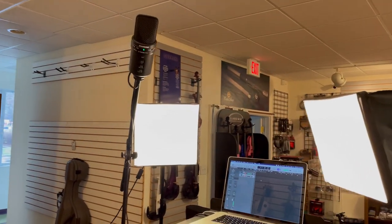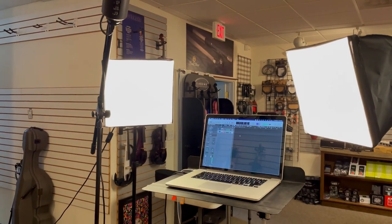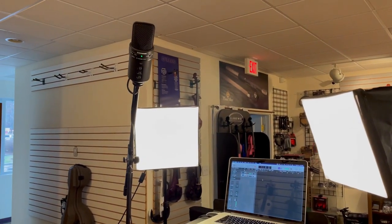Here's the setup. We'll be recording two channels simultaneously — one will be the mic overhead, and the other will be the direct signal.